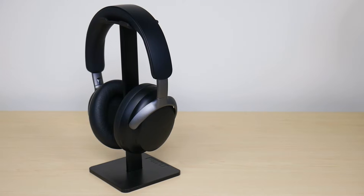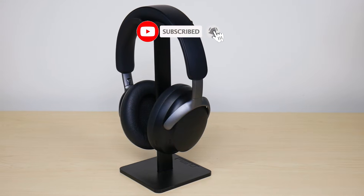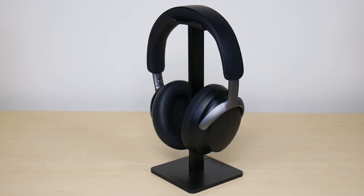So this was my video on how to get your Bose QuietComfort Ultra headphones into pairing mode. Hope this video was helpful. If it was, make sure to like and subscribe, and if you have any comments or questions, leave them down below. Hope you have a great day. Take care.